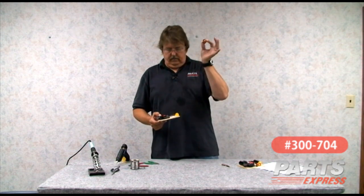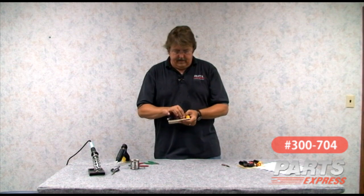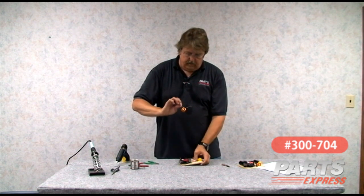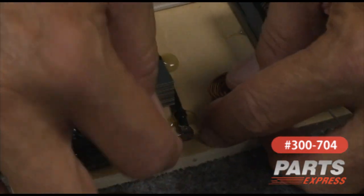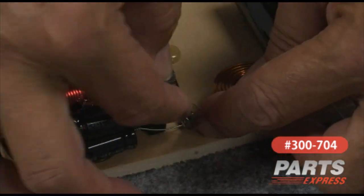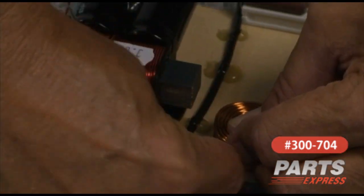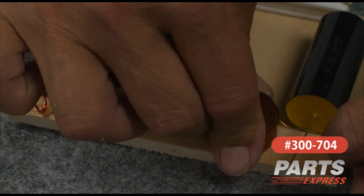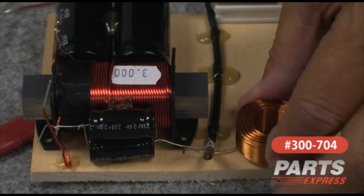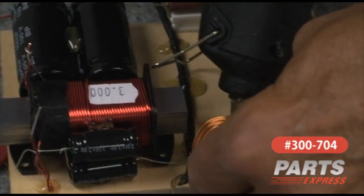The smaller coil for the tweeter — plenty of room to mount it right there. I'll pull the lead out to the side and position this guy right here. I've got plenty of bare lead on the coil. Remember, you can't solder the insulation, so if your coil is covered with insulation, you need to clear that away. We'll just wrap that lead around there. Positioning seems fine, so I'll go ahead and glue that guy down.